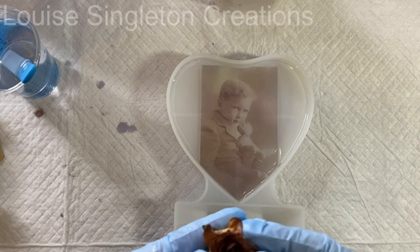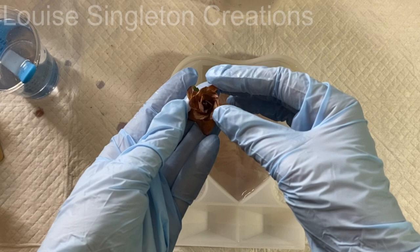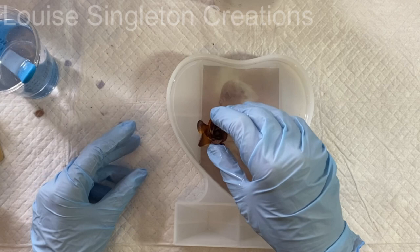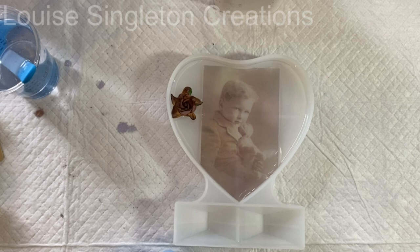Now for the paper flowers. These flowers I've had for years from when I used to do a lot of paper crafting — I've got an absolute load of them. I can't direct you to the exact same ones but I will put a link in my description to some mulberry flowers which are similar. These were quite deep and I didn't want them sticking out the top of the mould, so I did squash them down as much as I could without spoiling them and then placed them into position.